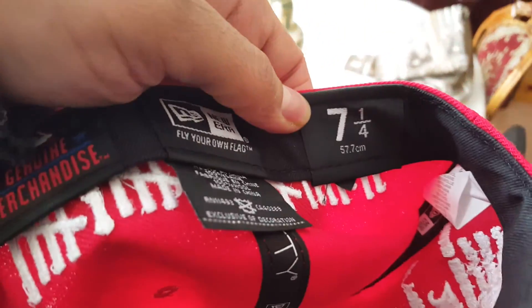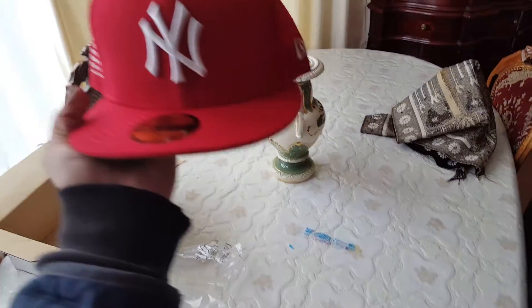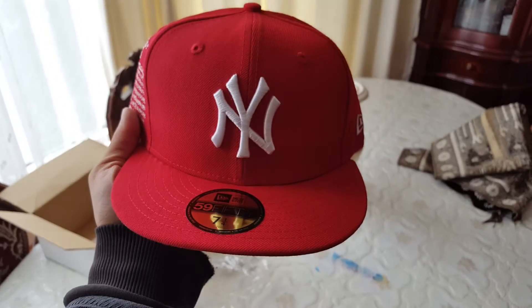7 and 1/4, there you go. The cap's made out of cotton — nice red cap for the summertime. Just hit me in the comments below, look forward to reading your comments. Thank you, bye!